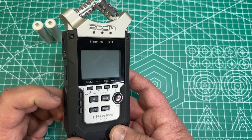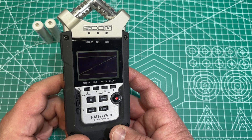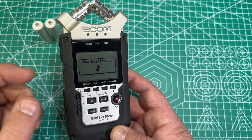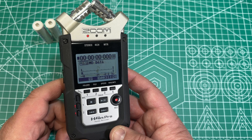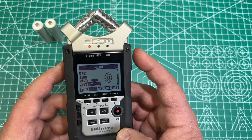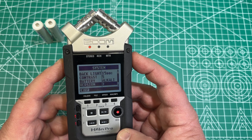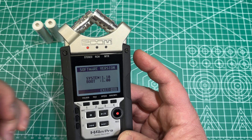And now when we turn it back on, there's the new version in the corner — 1.10. And we can go in here now, in the menu, to System, to Version, to see that we have the new firmware version in there.